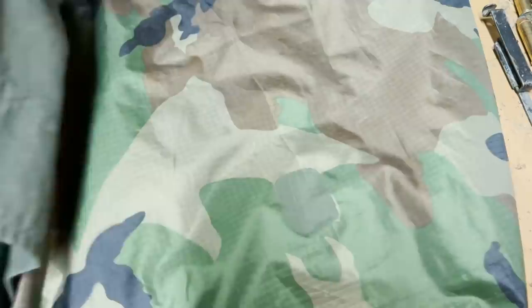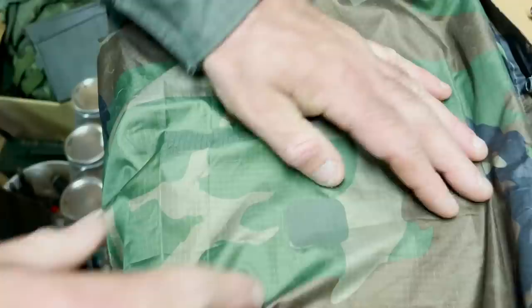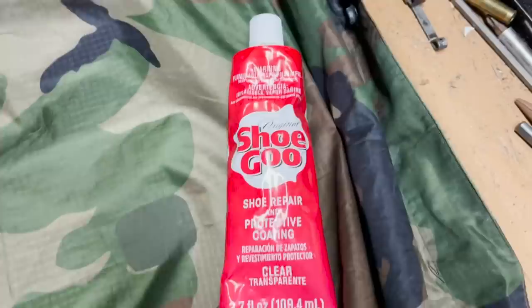Do you do both sides or just one? You could do both — I just typically do the outside. Get it against a hard surface and rub it. What you can also do is take some shoe goo and a small brush or a Q-tip and kind of seal that line where you put your patch on.